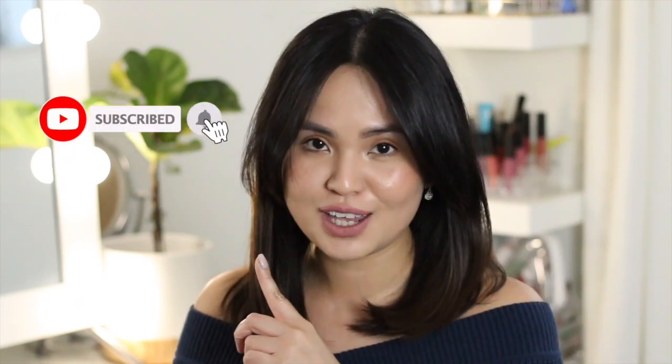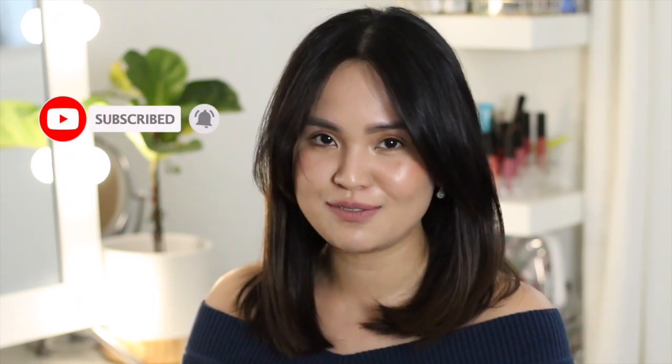I hope you guys learned something from this review. Don't forget to click that notification bell, subscribe, and like this video if you find it helpful. On my next video, I'll be showing you some tips and tricks on how to use this tool to get a salon-looking blowout. I'll see you guys on my next one — bye!